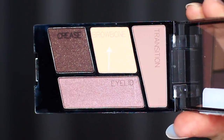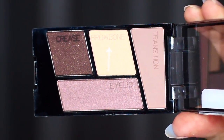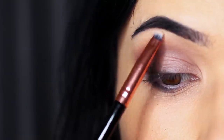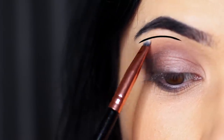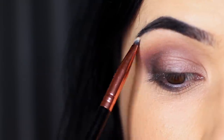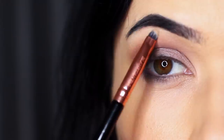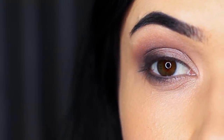Next, we're taking the brow bone shade, which is the lightest shade. We're going to apply this with a lip brush or a small detailed brush, and apply this underneath the brows — this will sharpen up the look. The brow bone shade creates a much sharper look because it creates contrast between what's going on in the crease and the lid. You can also use this shade on the inner corner and the center of the lid — basically anywhere you want to slightly brighten.